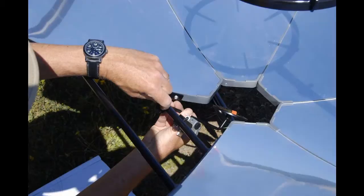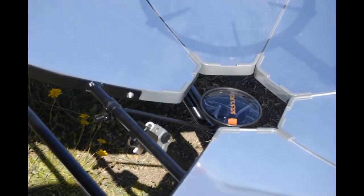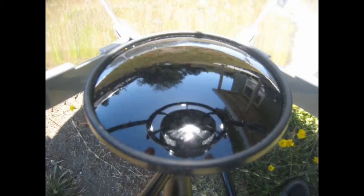Here we're putting a little reflector at the bottom of the mirrors, and that allows you to see the bottom of the pot so you can tune the reflectors for the sun to get right on the pot and get really hot.